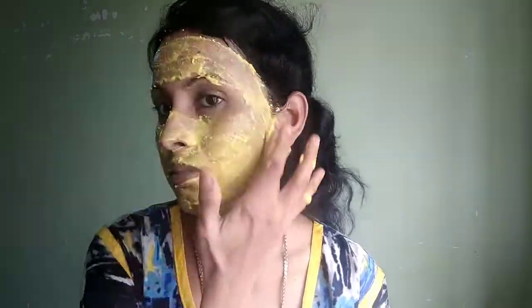This is a skin whitening pack. There is a lot of glow and a lot of color. I will put a brush on the face and apply a little color. I will apply the pack over the whole face.